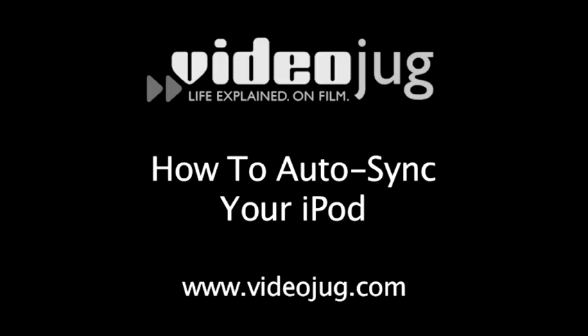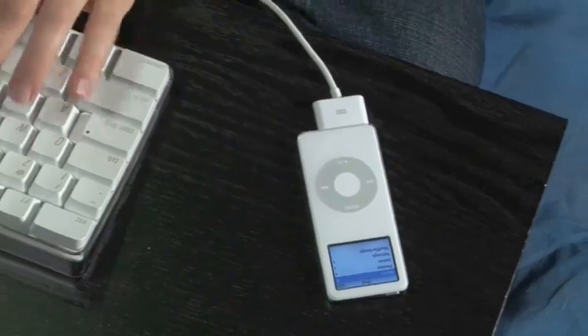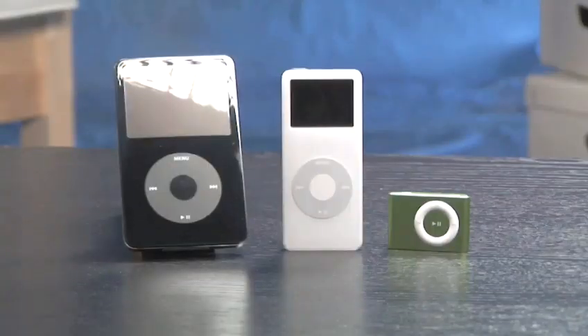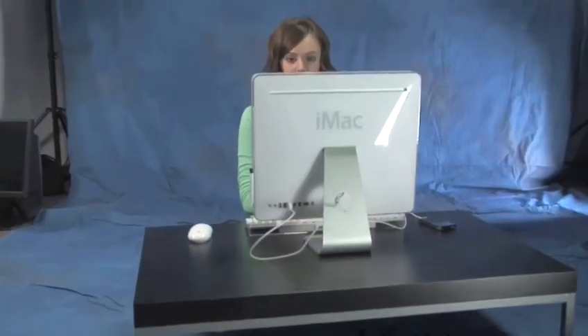How to Auto-Sync Your iPod. Hello and welcome to Videojug. One of the easiest and greatest features of the iPod is the ability to auto-sync. Follow these easy steps and learn how to auto-sync your iPod. You will need an iPod, a USB connector cable or dock, and a computer with iTunes software on it.